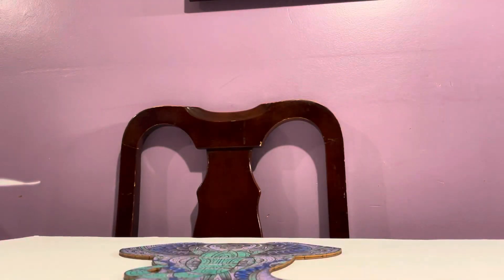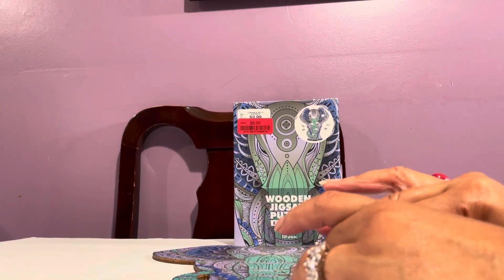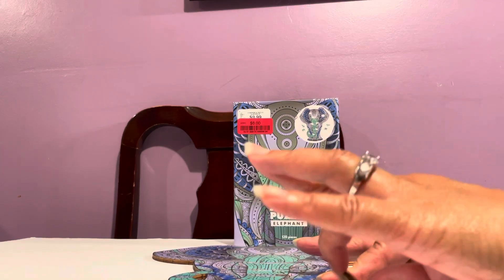Let me just show you the completed puzzle. The puzzle pieces have odd shapes — of course no two pieces are alike, though there may be some similarities.